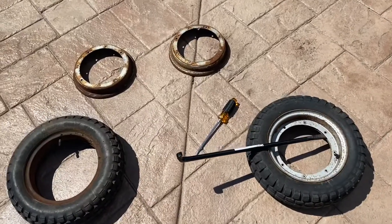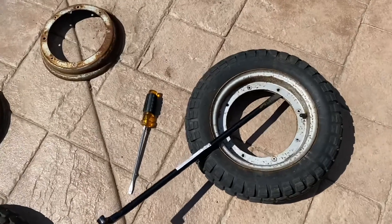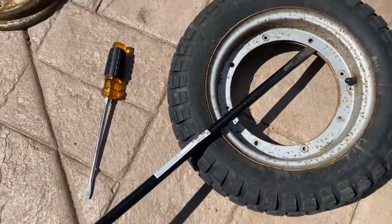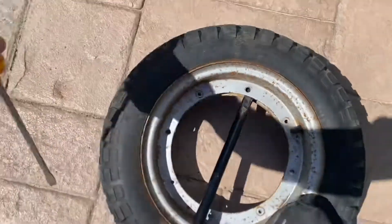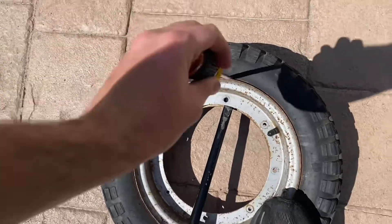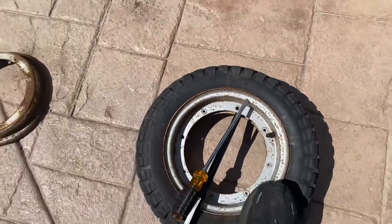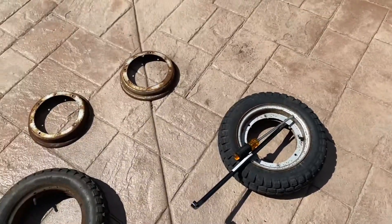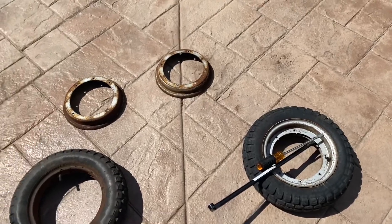Okay guys, so I got the rims off. It took me a little bit, but eventually I got it. What I did was I took the tire iron and basically just pried it underneath here like this, popped it, and then I took the screwdriver and pried it off like that — because it was kind of like a glue type thing on this tire for some reason. It's a lot easier with two people, but you can get it off by yourself, it just takes a little longer.